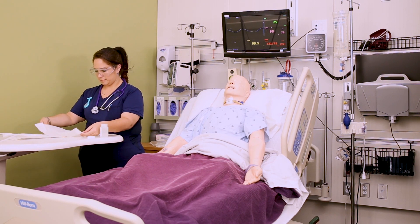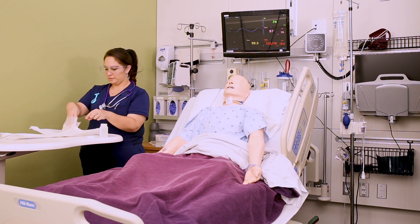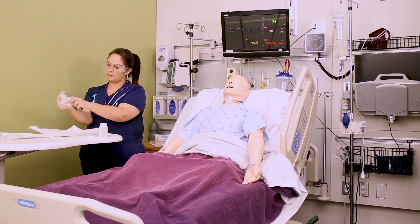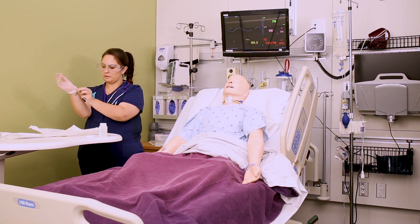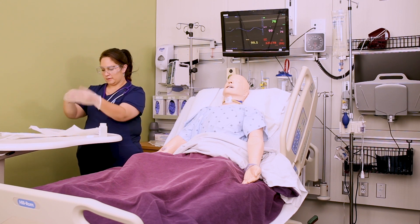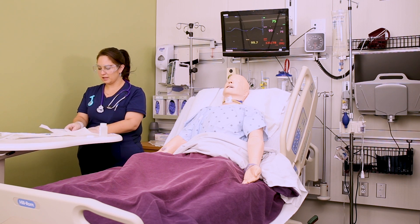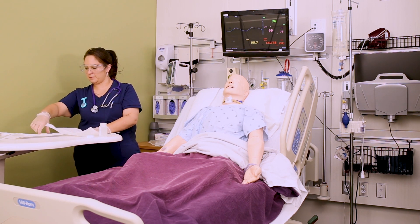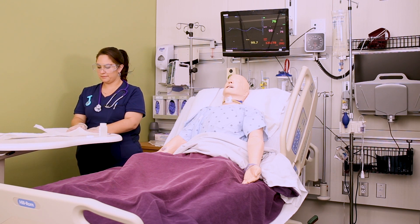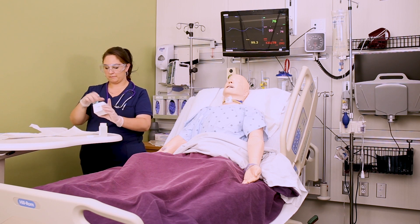In this little kit what you should have is the sterile gloves, the suction tubing, the suction catheter itself, and a little cardboard water container. Once you get your gloves on you want to open that little cardboard water container inside the sterile package and set it up on your sterile field. Sometimes if I get another package of gloves I'll actually use the sterile gloves package as my sterile field.